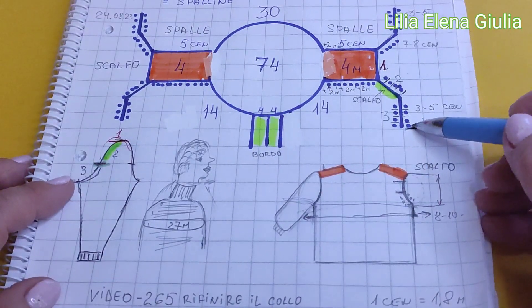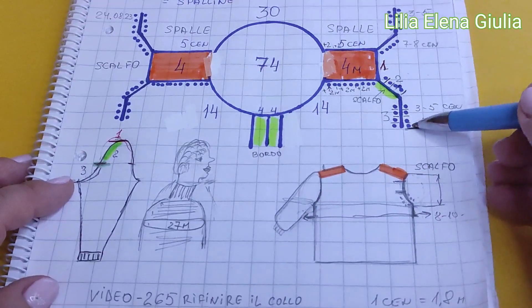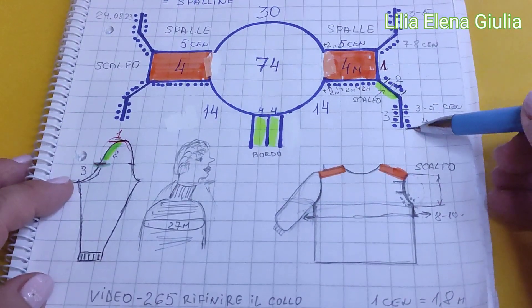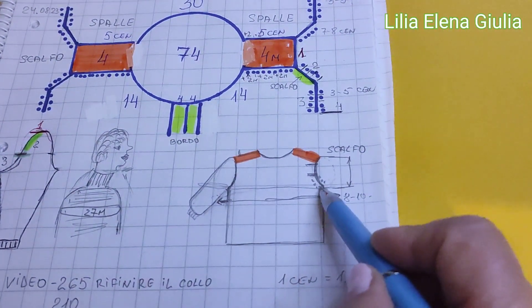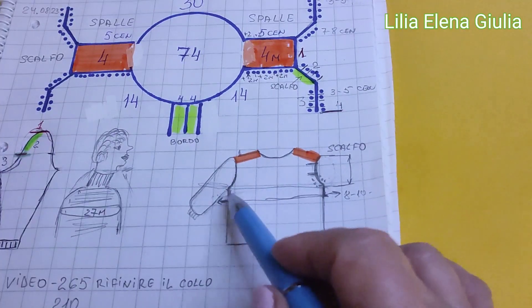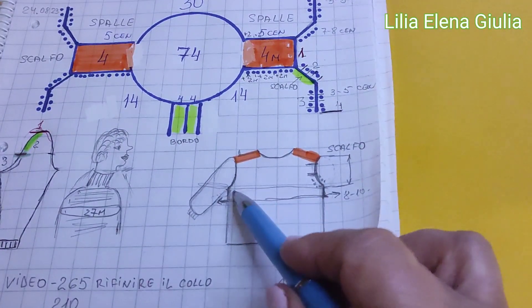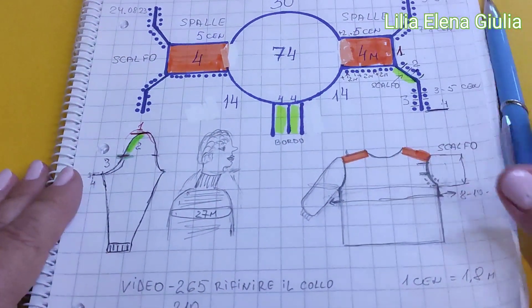Voi ricordate come noi abbiamo fatto nel raglan classico: sotto ascelle, noi aggiungiamo maglie solo per il motivo come dobbiamo arrivare con le maglie, quale è il giro del seno. È così. È chiaro, vero?